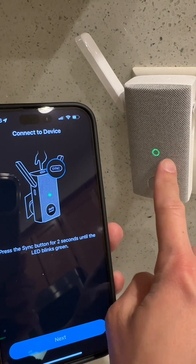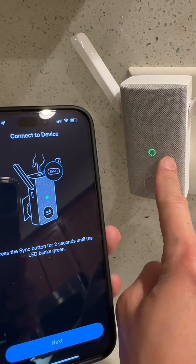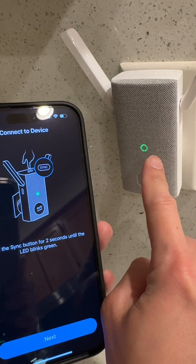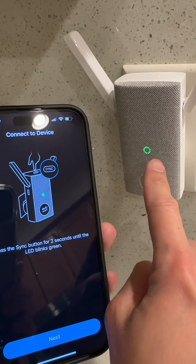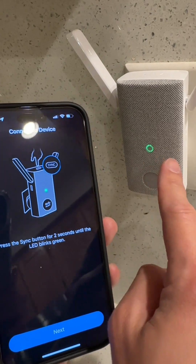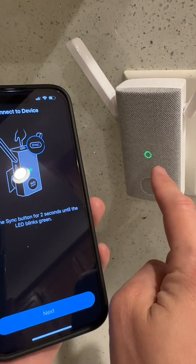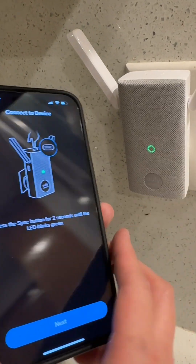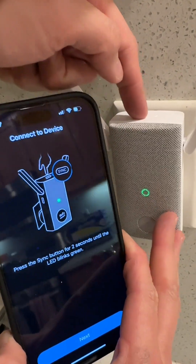So now it's green, but notice it's not blinking green yet. This part I was confused about, because I went ahead and clicked next many times before I waited for this to turn blinking green. For it to turn blinking green, you actually have to hold the sync button for two seconds.